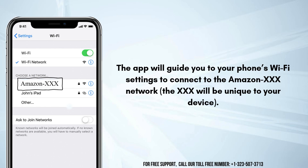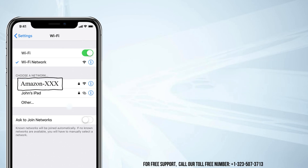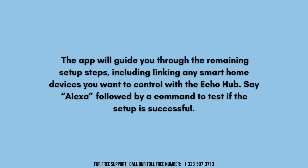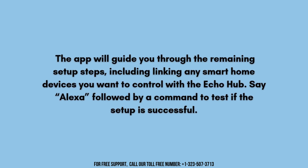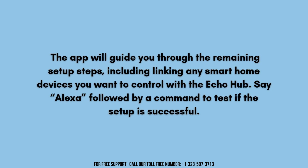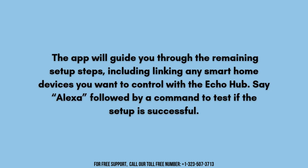Return to the Alexa app after connecting. Choose your Wi-Fi network from the list of available networks, enter your Wi-Fi password, and tap Connect. The app will guide you through the remaining setup steps, including linking any smart home devices you want to control with the Echo Hub. Say Alexa followed by a command to test if the setup is successful.